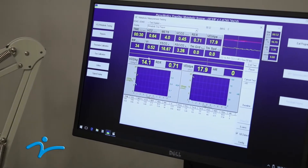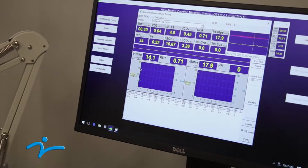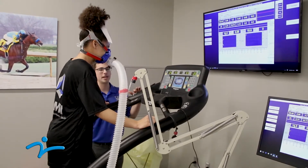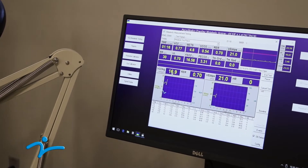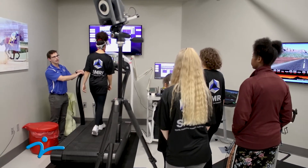Over here we can see how much oxygen she's breathing in — so liters per minute — and then we can see how much oxygen she's breathing in relative to her body weight. As we increase the incline a little bit it's gonna require more oxygen, so we should see her value on the screen go up just a little bit. It gets harder and harder as you're going and eventually you reach a maximum value, and that's your VO2 max.